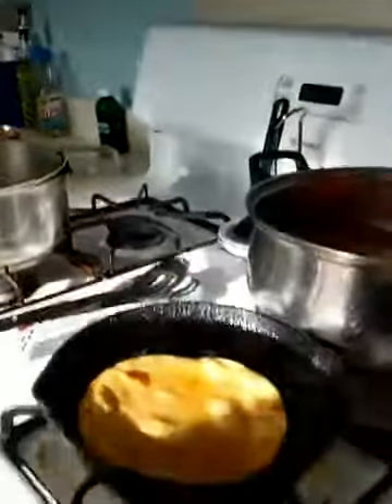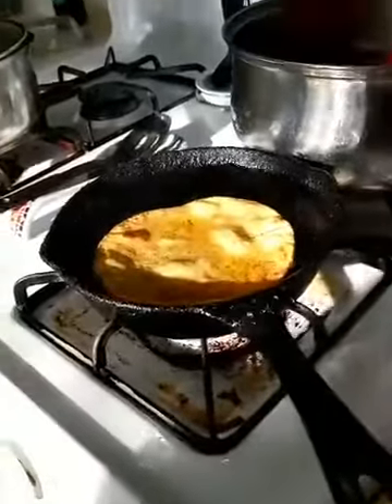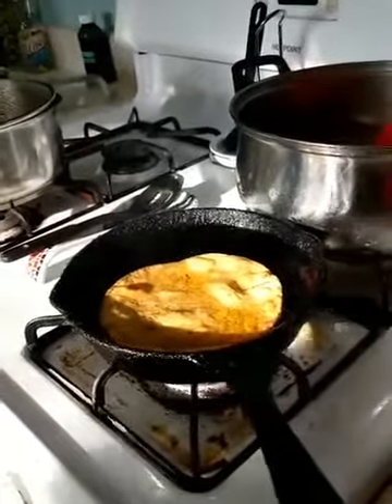Pretty much every Mexican household has what we call our dedicated fry pan. Mine is this cast iron pan here, and that's basically the pan that stays on the stove or in the oven filled with oil, ready to go with whatever we need fried.